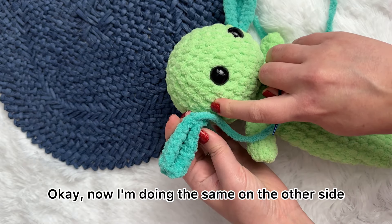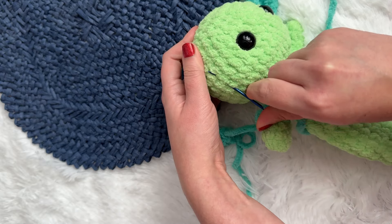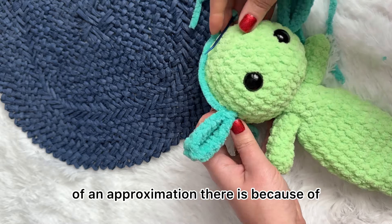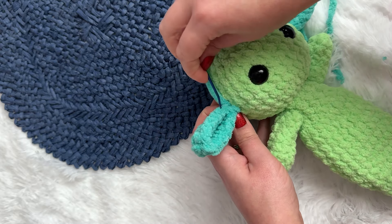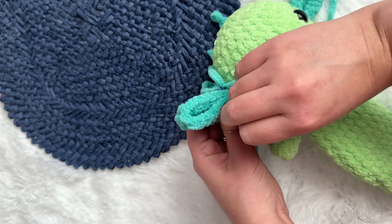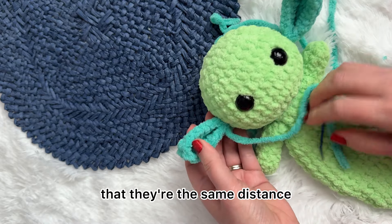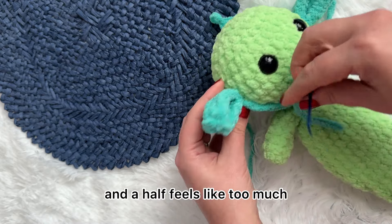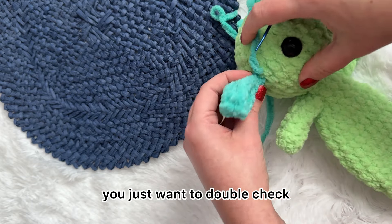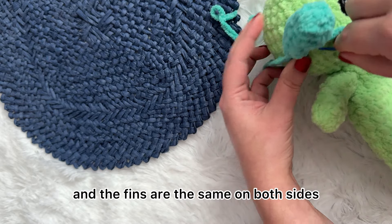Now I'm doing the same on the other side. Again, there's that bottom eye — about three and a half, maybe four stitches. The reason I'm giving you an approximation is because of just where you put your eyes on, it might change a little bit. It doesn't really matter; you want to make sure that they're the same distance, so sometimes three and a half feels like too much — you might do three, you might do four. You just want to double check that the distance between the eyes and the fins is the same on both sides.